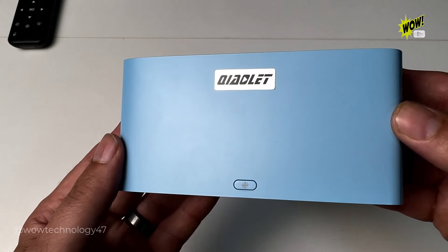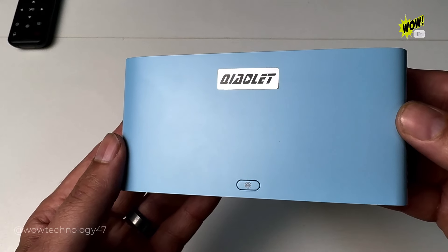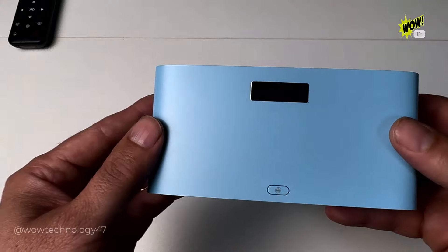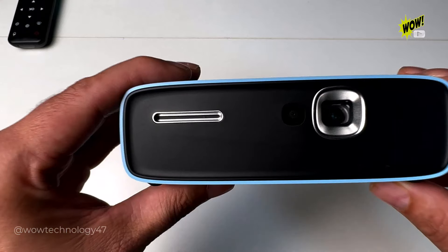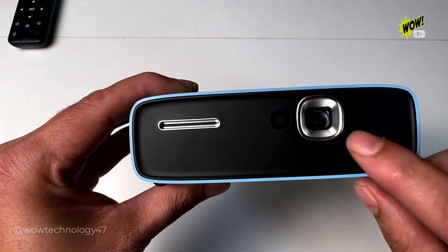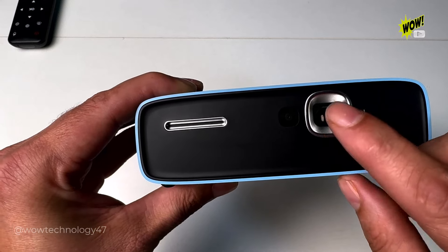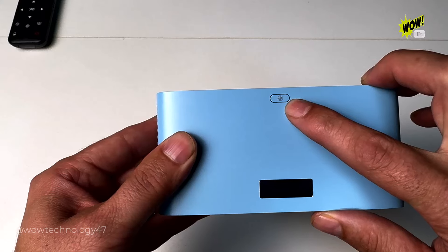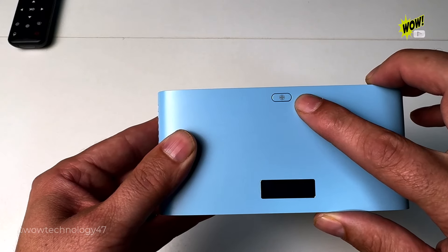And then you have your mini projector. Let's take a closer look. This projector has a resolution of 1080p and also DLP imaging technology. It also comes featured with automatic keystone correction. On the front you've got your projector lens and also your focusing camera. On the top you've got an auto focus button — all you do is long press this button to auto focus.